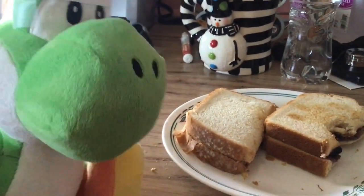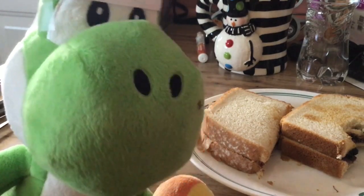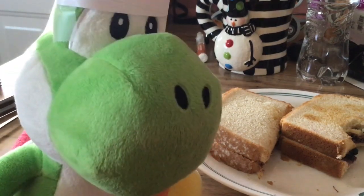Okay, then. Well, this is Yoshi signing out. This recipe is good if you just want a mild snack or a very small meal. Anyway, see you later.